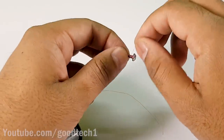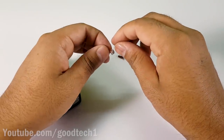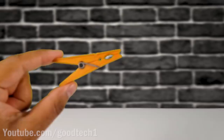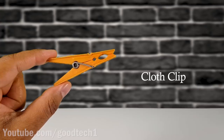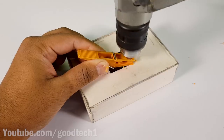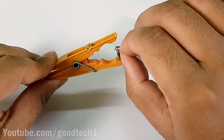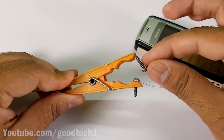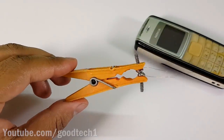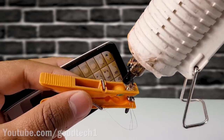We now need to connect metal screws on the ends of each wire. Make sure that the screws make good contact. Secure the screws with a nut or hot glue.